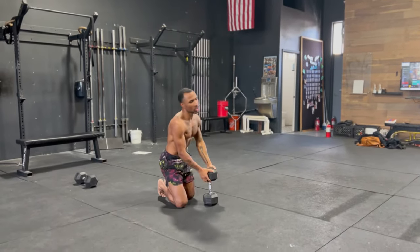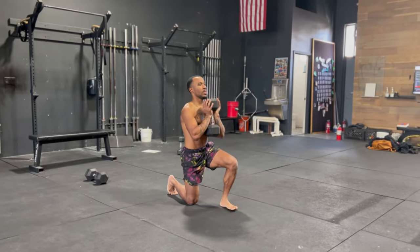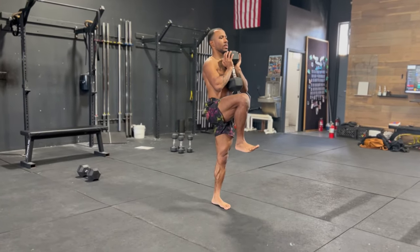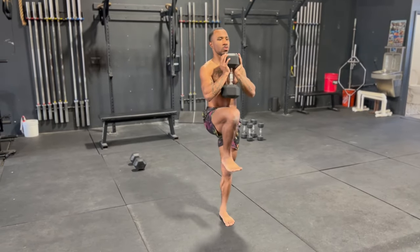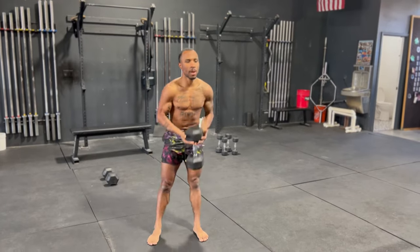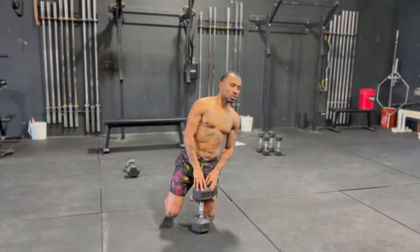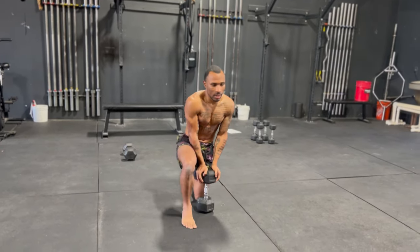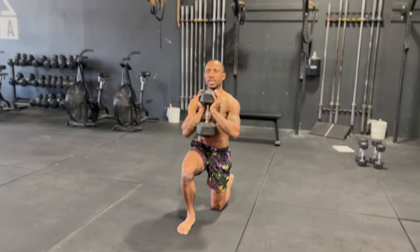We're going four reps each leg. Next leg — this is my weaker leg. Whatever your weaker leg is, I like going extra reps to eliminate that muscle imbalance, but you don't have to. Make sure you've got good rest. Same concept — another set, four reps, speed up, and more stability at the top.